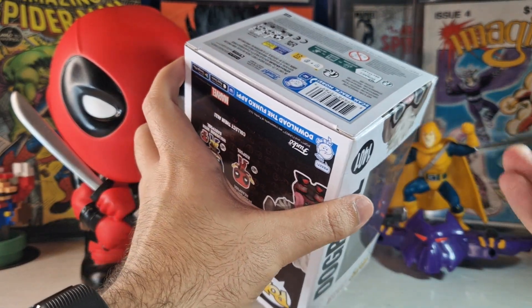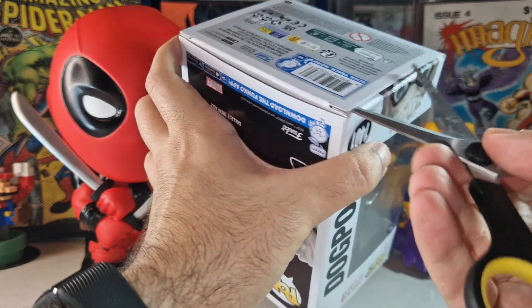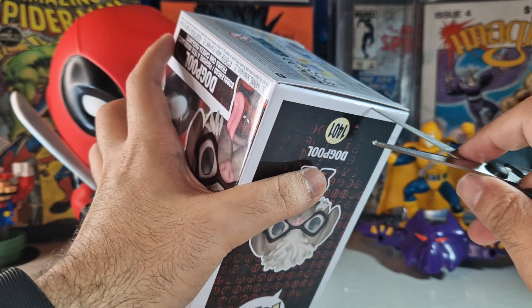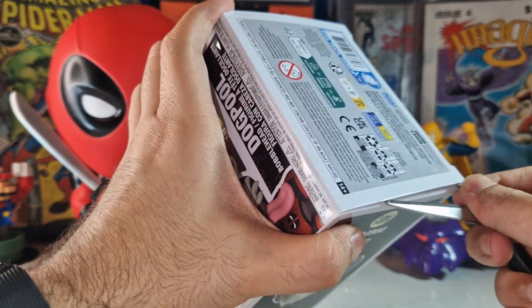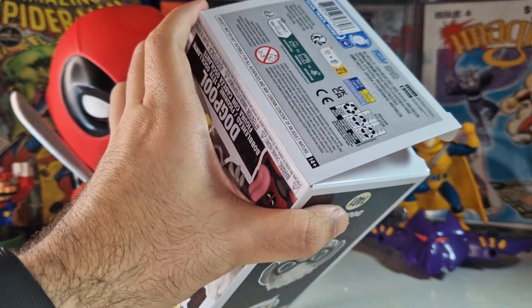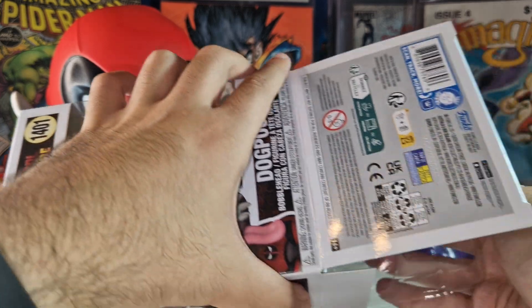Without a doubt, let's take a look at Dog Pool, which in my opinion is the most fantastic Funko Pop that came out from this Deadpool movie. Let me try not to damage this box — the box is not 100% mint condition, but it works. Okay, here we go, let's take a look at Dog Pool.